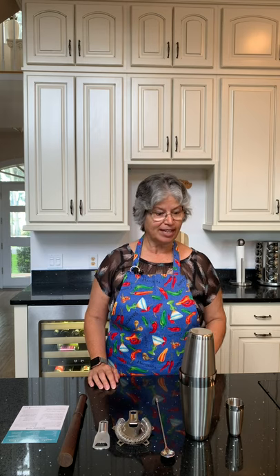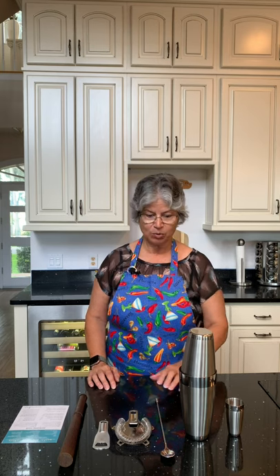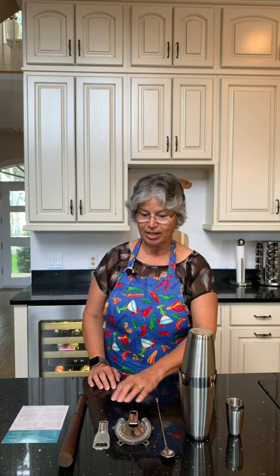This beautiful stainless steel set is dishwasher safe. It comes with a two-ounce jigger and a shaker, and both of these have measure marks inside. It comes with a bar spoon, a strainer, and a bottle opener. The muddler is made of ash wood and is hand washable only.